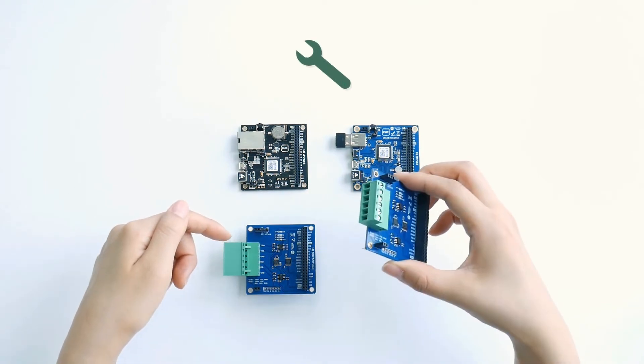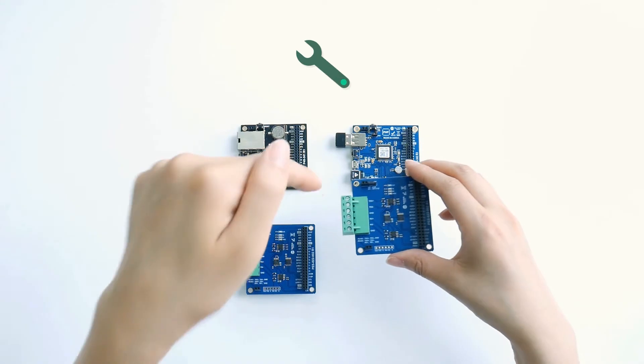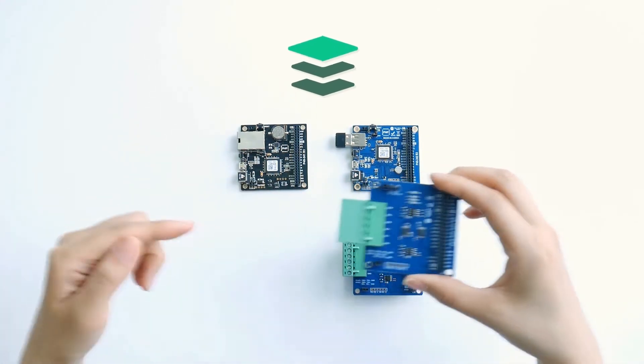T-type just has a normal terminal block that you can tighten the screws from the top, but S-type has a horizontal type of terminal block for stackable purpose.